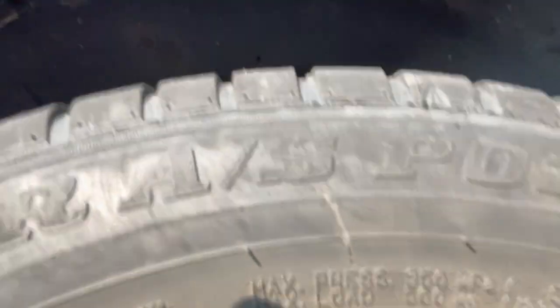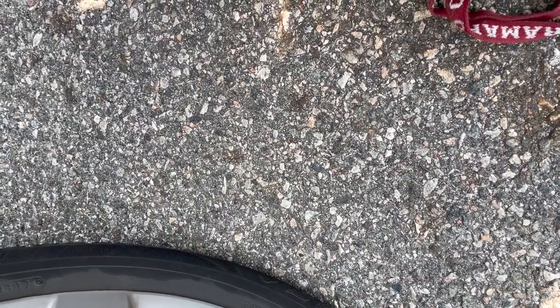Trying to figure out where the tire size is at. The T-O-S-I. Oh, here we go. 195, 195, 60, R15. What does that mean?